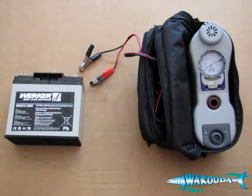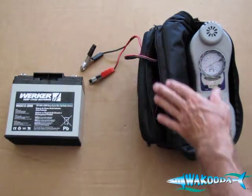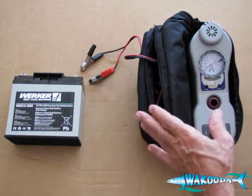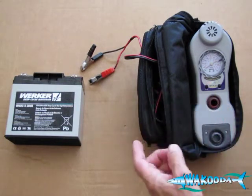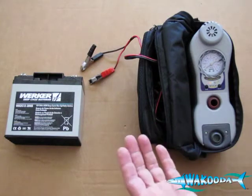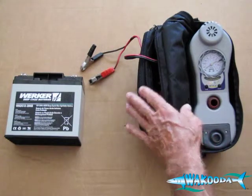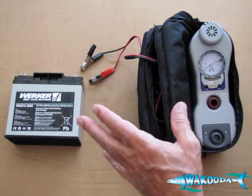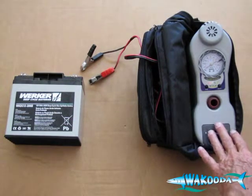Every 12-volt pump comes with 10 feet of alligator clips to attach to your power supply. This is a 12-volt pump, so you need to connect it to a 12-volt power source — whether that's the battery in your car, your boat, or your RV. With the 10-foot leads, connect the red to the red and the black to the black to connect to the 12-volt power source required to run your 12-volt Bravo inflation pump.